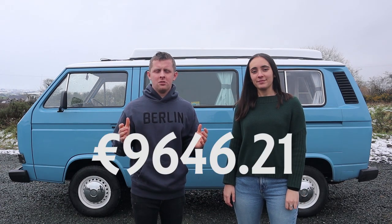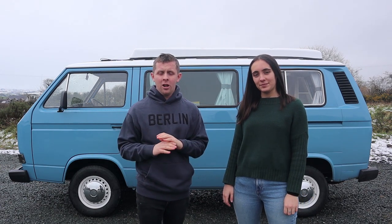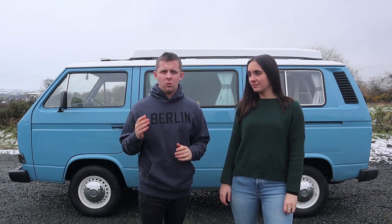So there you have it — the total cost of our van build came to €9,646.21. This van build could be a lot more expensive or even cheaper, but we went for a full rear respray which bumped up the price quite a bit. Hopefully this video gives you an idea of how much a van build is going to cost you.